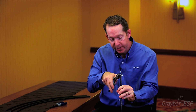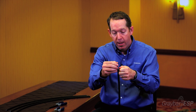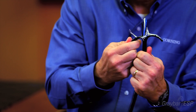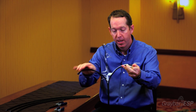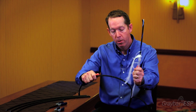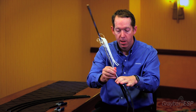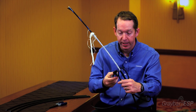Once I get it started with this pair of pliers, then it's pretty simple from there. I'll peel the other side back and begin to peel. And just like that — no rip cord, no sharp tools — and from this point all I need to do is snip off the sides.